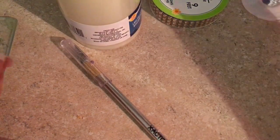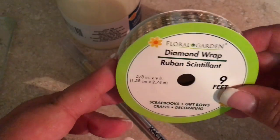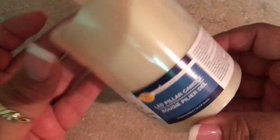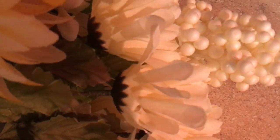You'll need a candle holder. I'm using this diamond wrap ribbon, an exacto knife, a pair of scissors, LED candles from the Dollar Tree, a hot glue gun, and flowers.